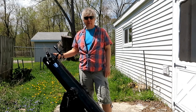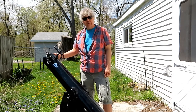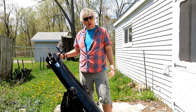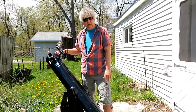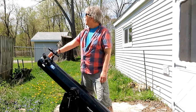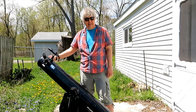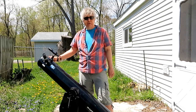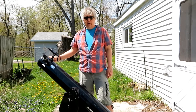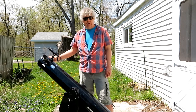Hi, John French here from the Abrams Planetarium. I want to talk a little bit today about how to use a telescope — how to point it, how to align it, and things like that. It's a beautiful sunny day and maybe we'll even try observing the Sun today. But the same techniques you use during the daytime you would of course use at night when looking at the moon, planets, and stars. So let's begin.